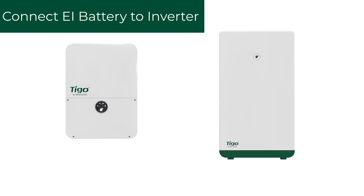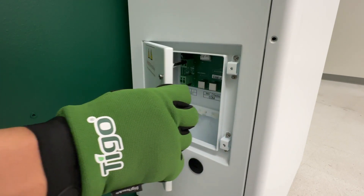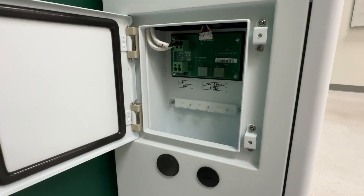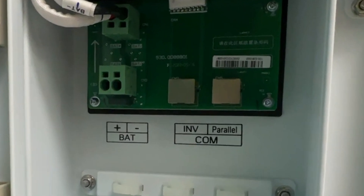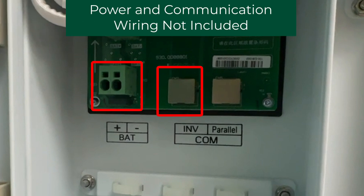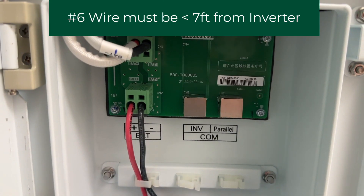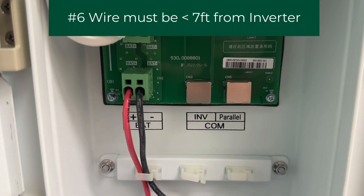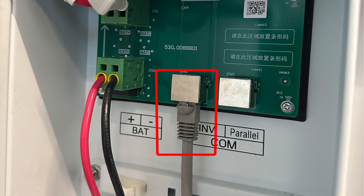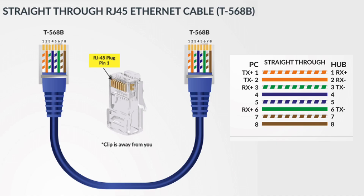Now that the internal connections are complete, we can connect the battery to the Tygo inverter. Begin by opening the left side wiring box. Only two connections are used during this part of the installation: the power output terminals and the communication cable, both going to the Tygo inverter. Both of these connections are installer prepared. Use number 6 wire for the positive and negative conductors. The communication cable can be Cat5 or Cat6 and must be configured as a straight-through cable.